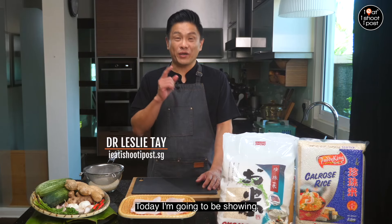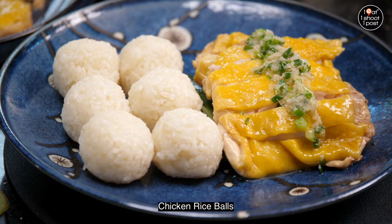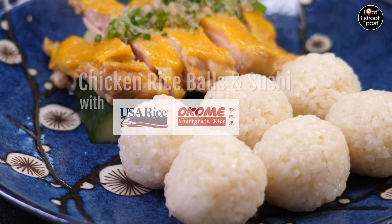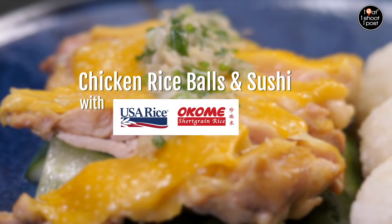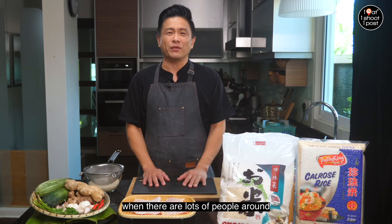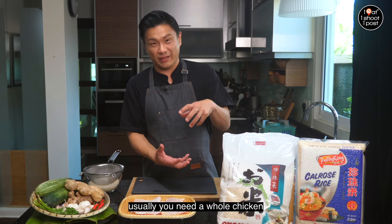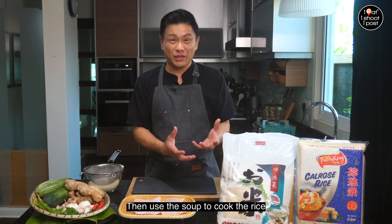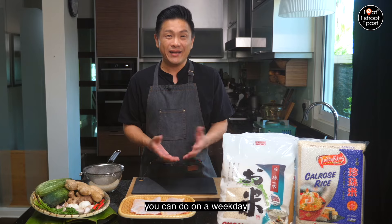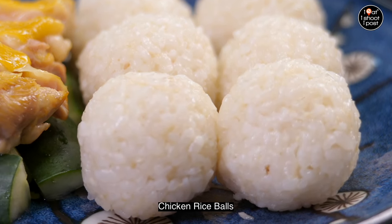Hi everyone, today I'm going to be showing a simple way of cooking traditional chicken rice balls as well as a modern chicken rice sushi. Chicken rice is something we usually cook during festive occasions when there are lots of people around, but this is a very simple project you can do on a weekday, and especially if you have kids they can also get involved by making the chicken rice balls.